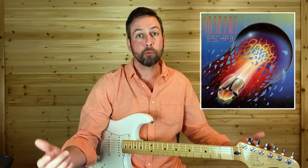Welcome to Nitro Licks. Today's lesson: 'Who's Crying Now' by Journey. If you like the video, hit the like button. If you like my channel, subscribe to it.